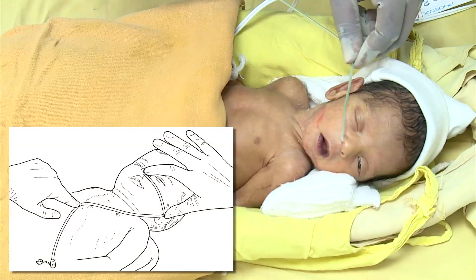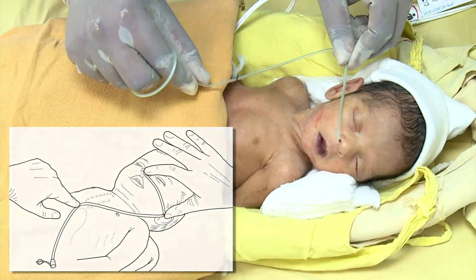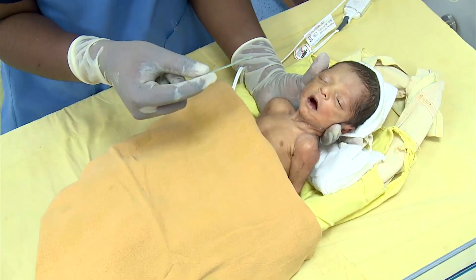Measure the tube from the bridge of the nose to the tip of the earlobe and then to the tip of the xiphoid. Mark the tube with tape indicating the length of the feeding tube to be inserted.